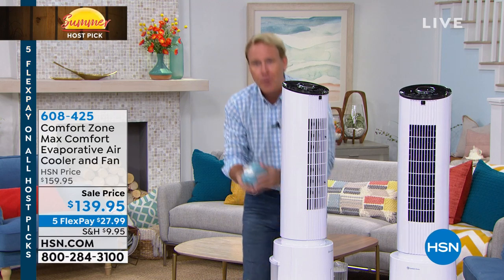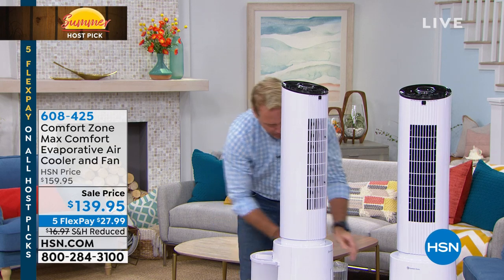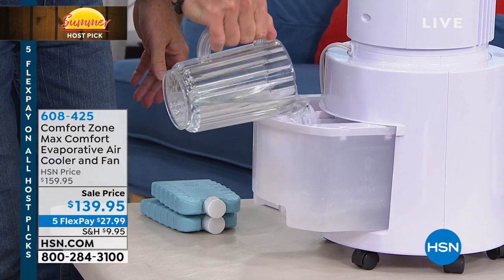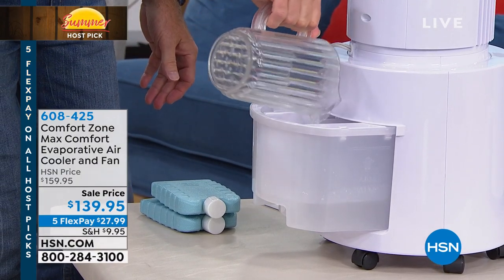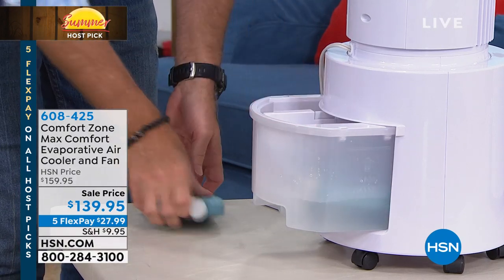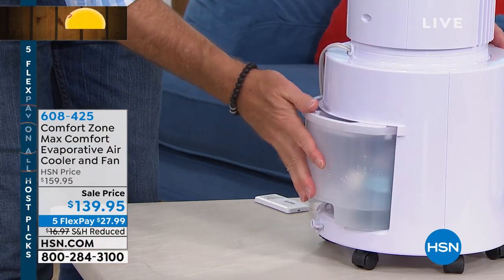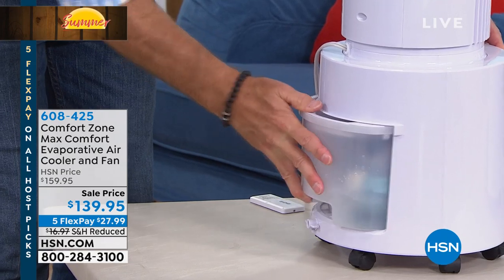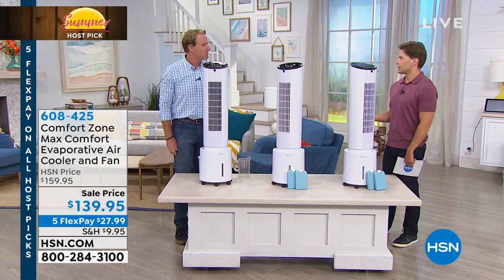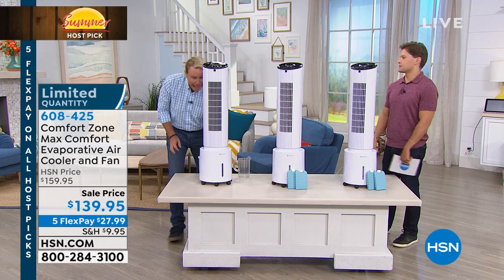You throw these ice packs in the freezer, drop them in the reservoir — I'll show you how easy this is to fill up. You just pull this right out and put in your water. Unlike other models, this one is cleanable, it has a filter, it has casters, it has oscillation. So it's not just a big vat that you pour water into — this is a major real deal four-in-one cooling system, not four or five hundred dollars, takes up almost no space, and costs very little in energy consumption.